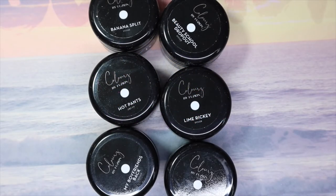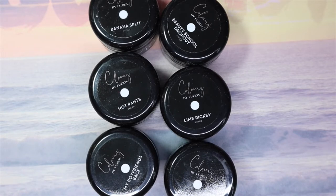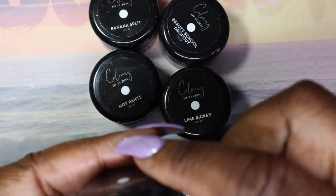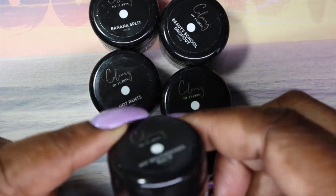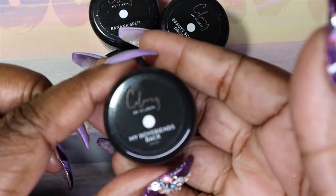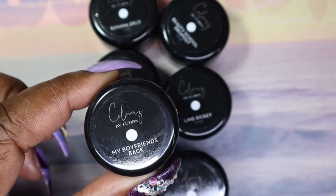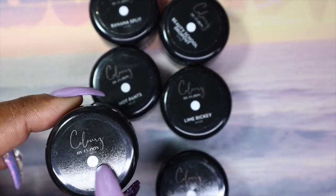As promised, I'm back with the Fusions Colors collection. This is the Summer 2021 collection — there was a colors and glitters but I only picked up the colors. With the newer collections from Fusion, they come in this really great packaging. I absolutely love this packaging, and you get the little swatch label here, which I adore because it helps you see exactly what color it is when you have it stuck in a drawer.